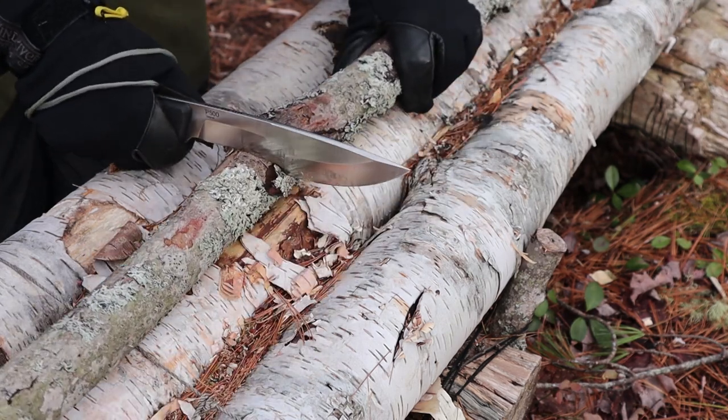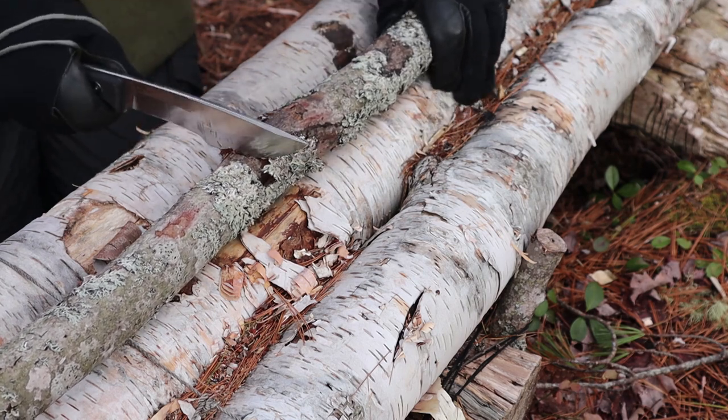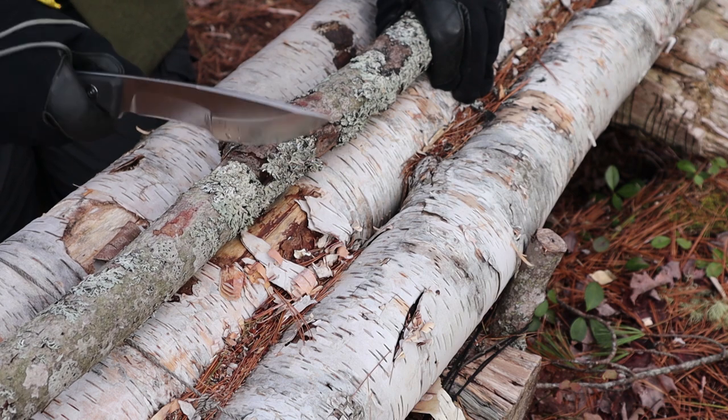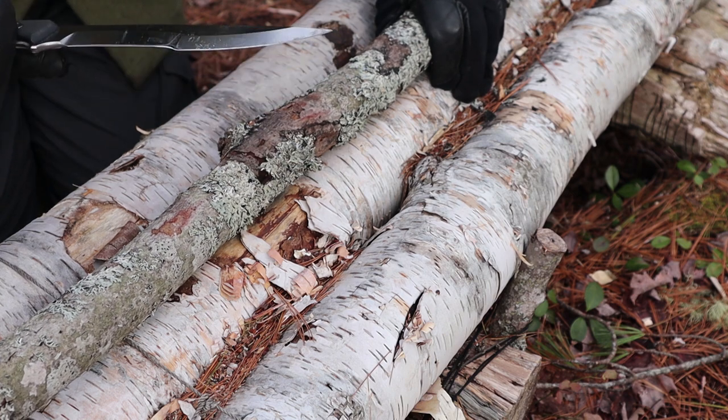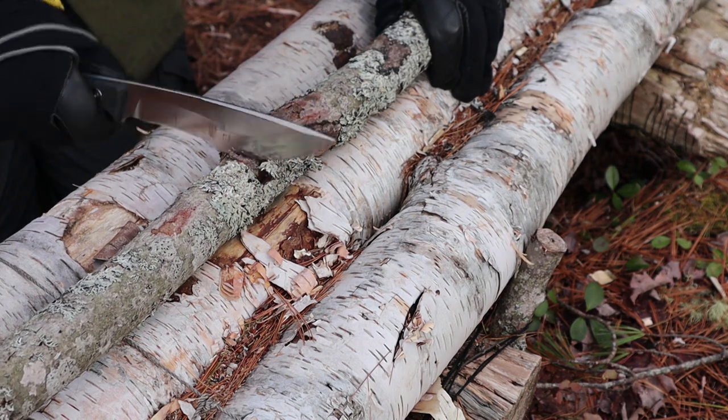To use this knife for chopping, you want to stay on the forward half of the blade where the sweet spot is. Let's just get it done.